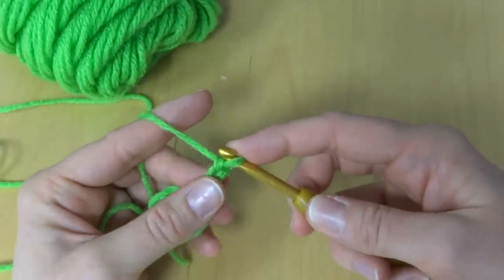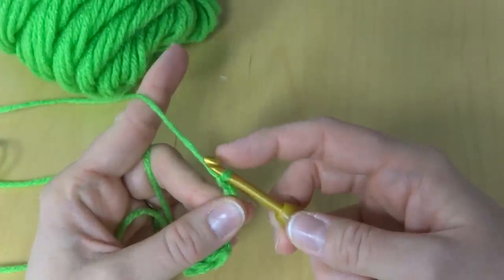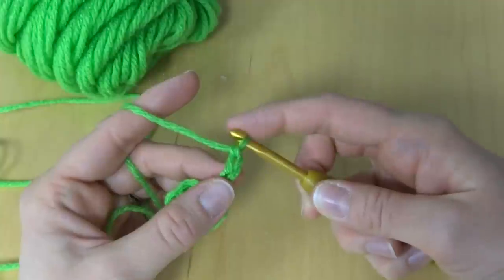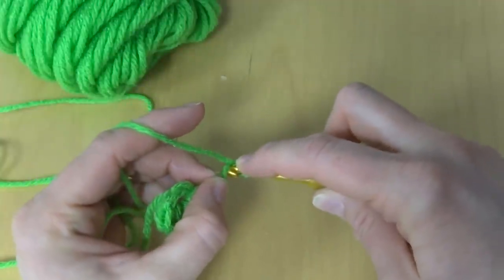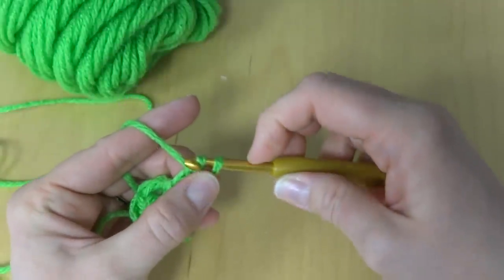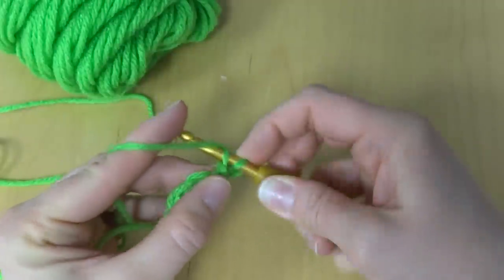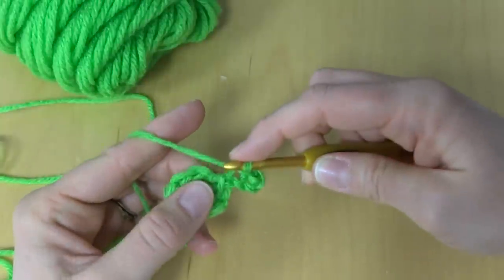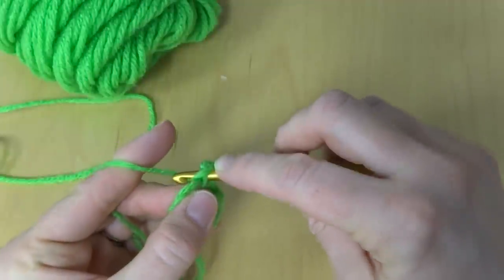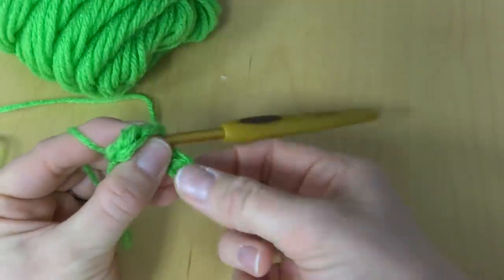In the second chain from the hook, we're going to work a slip stitch — this loop here does not count. I'm tightening a little bit to give the bottom of the stem a nice clean edge. So in the second chain from the hook — one, two — work a slip stitch: insert the hook into the chain, bring up a loop and bring that loop through the loop on your hook. Work a slip stitch in the next chain. Then finish off the stem by working a slip stitch into the stitch at the base of the stem. Our stem is complete.